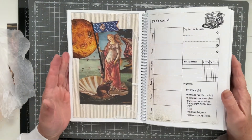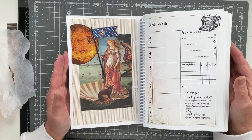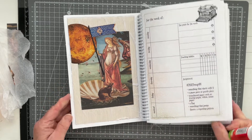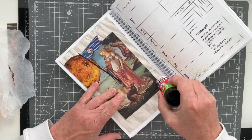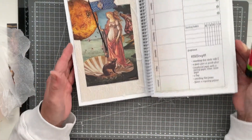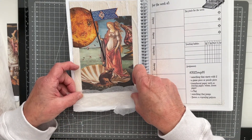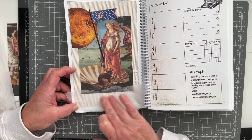There we go everybody — that's my finished piece, very quirky. I'm not sure I like it at all, but it is what it is. I played as best as I could with the prompts. I'm going to go in with another piece of tissue paper down at the bottom here just to soften it up a little bit more and take away the sharp edge.